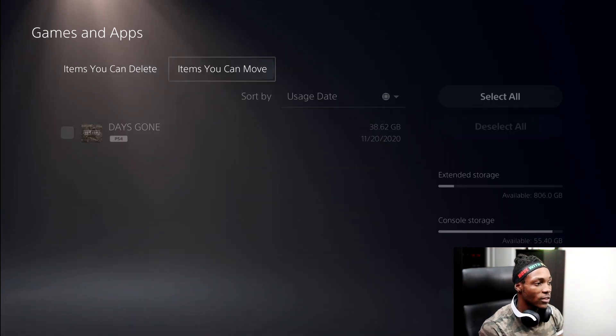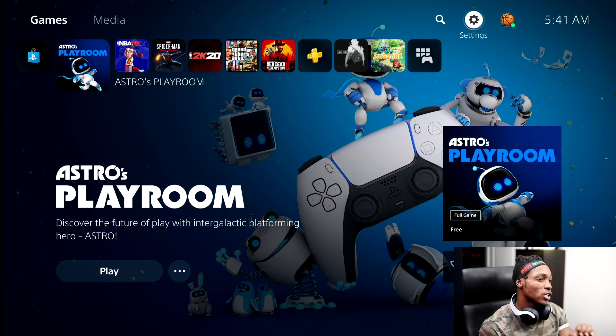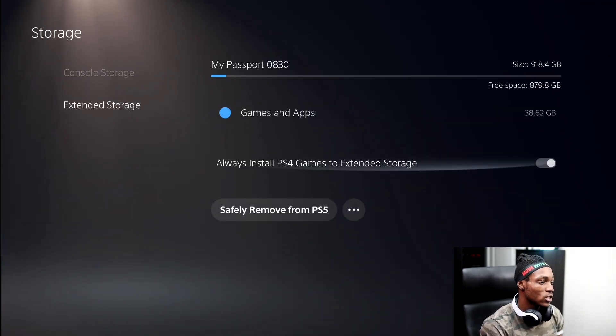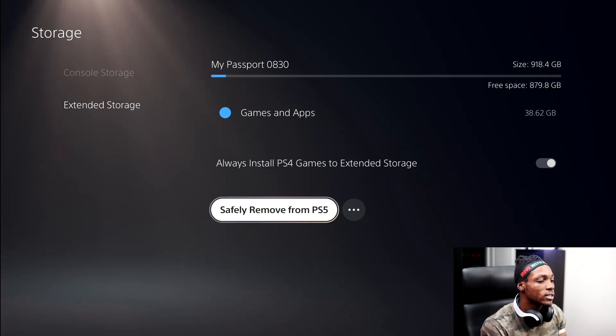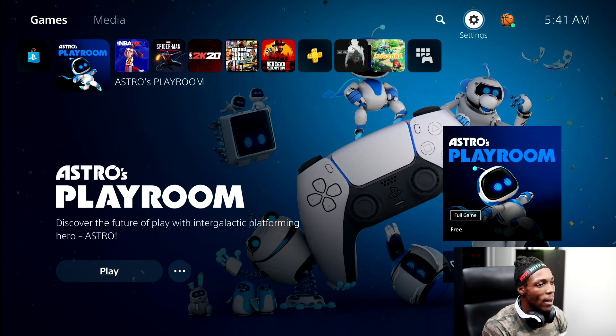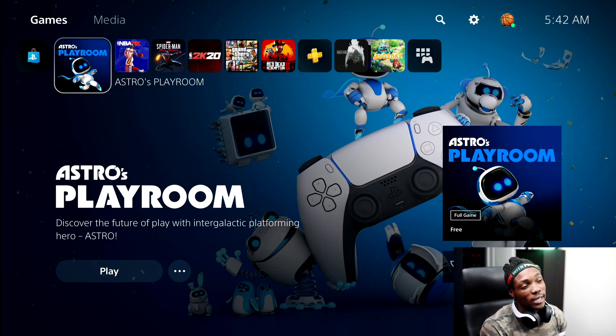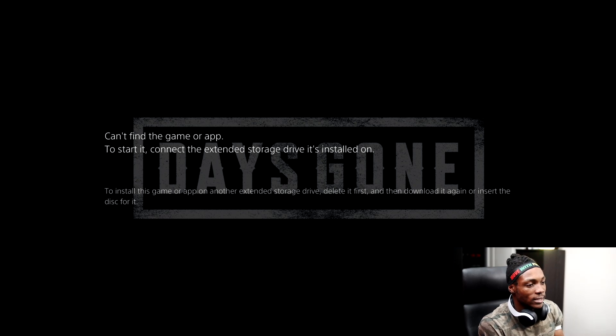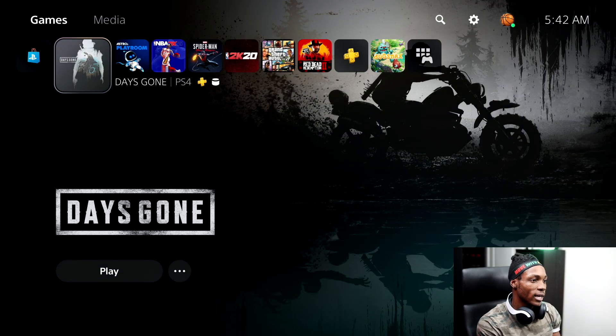I've got one game on the external drive — Days Gone. Before I play it, I'm going to disconnect the hard drive to show you I can't play without it. Important: don't just yank the drive out. Go back to Storage, then Extended Storage, and choose 'Safely Remove from PS5' every single time, or you could damage the data. After safely removing, if I try to launch Days Gone, it says 'can't find game or app to start it' — so without the hard drive, I can't play it.